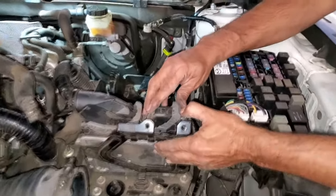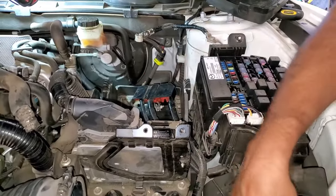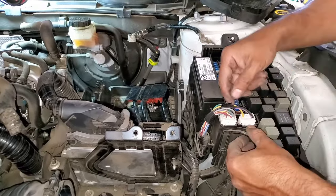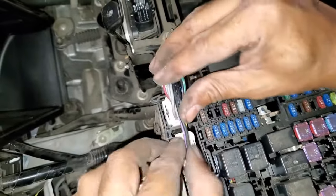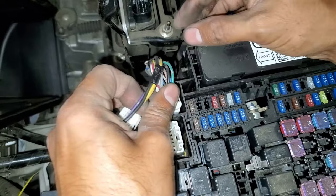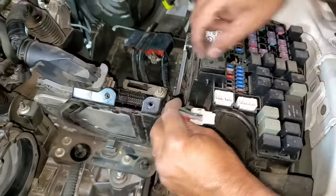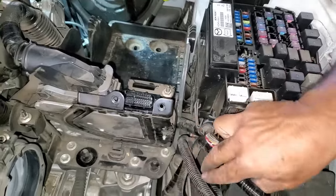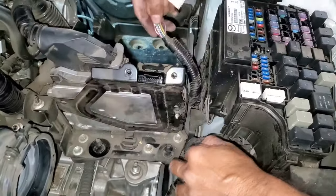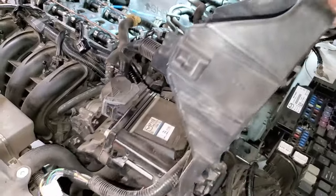To disconnect the first connector, we push down and push forward, which allows us to lift the connector out. Then we work on disconnecting the second connector — there is a tab, so we push that tab inwards and pull up. Once that one has released itself, we move the harness out of the way and should now be able to lift this complete unit upwards and out.